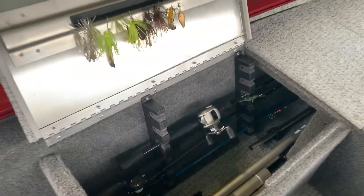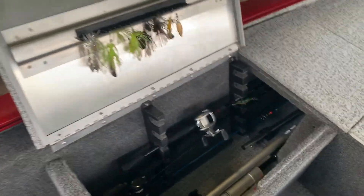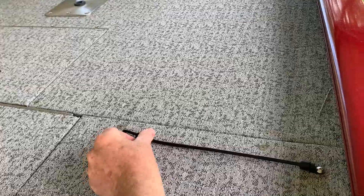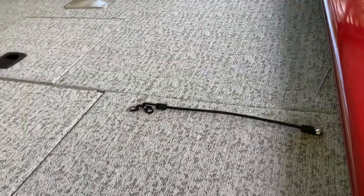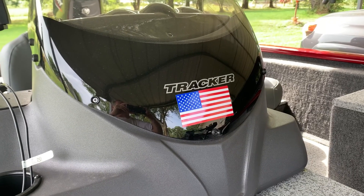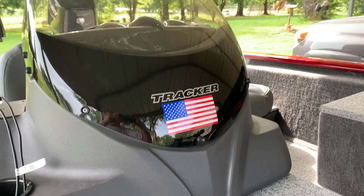I copied this from another fellow on YouTube — it definitely helps with the space. I added this little strap to hold the rods up in the deck, and my favorite mod of all — glory right up front.